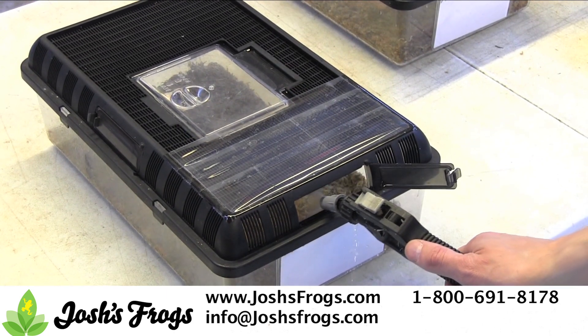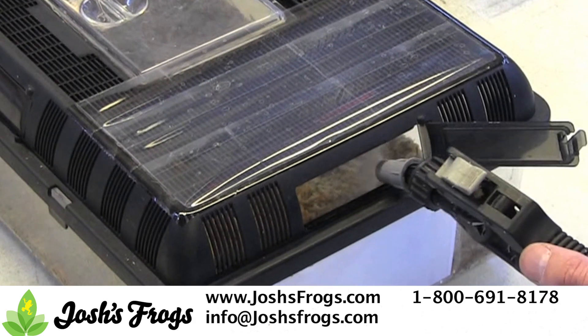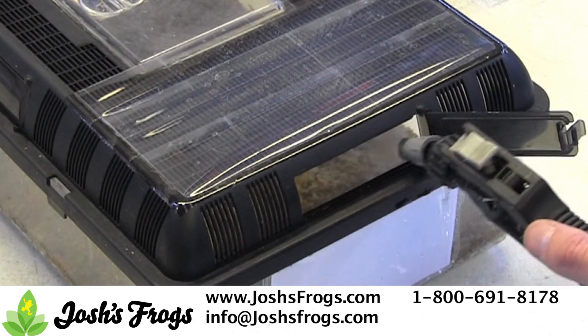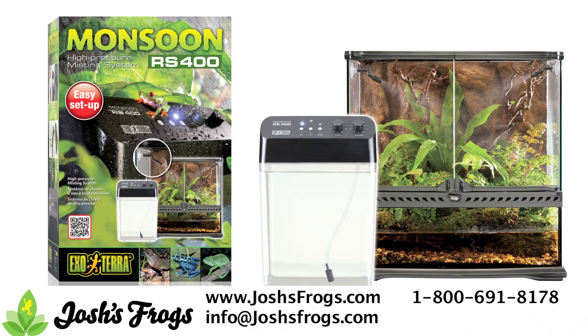First, you can increase misting on your pet. This seems like a given, but can go a long way towards maintaining a healthy environment for your pet reptiles or amphibians. More frequent mistings, either by hand or an automated misting system such as a Mist King or Exoterra Monsoon, can do wonders for a tropical enclosure.